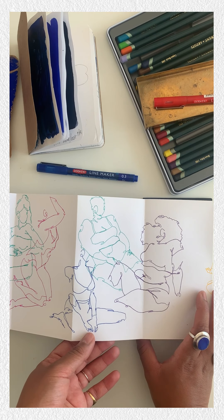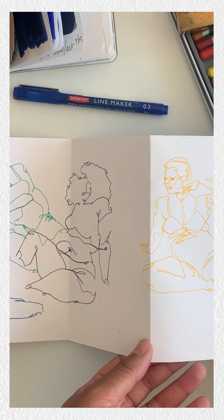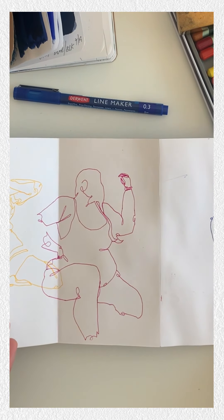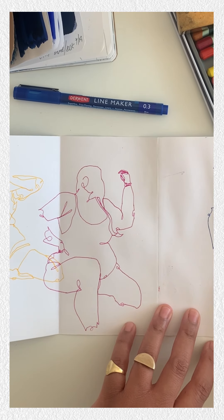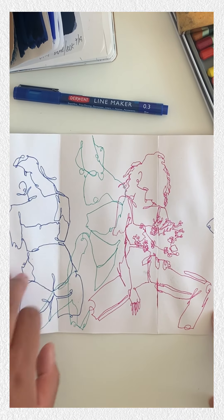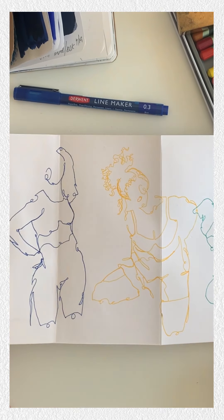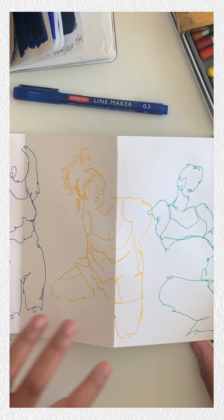I have these great little concertina sketchbooks and can overlap those drawings, exploring all different types of body forms like I normally would, and still be able to see each and every drawing — but it allows me to overlap them in a really beautiful way.